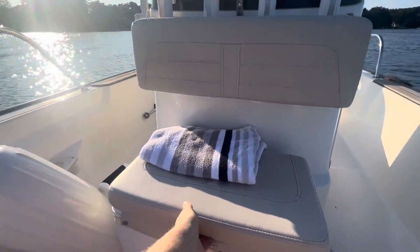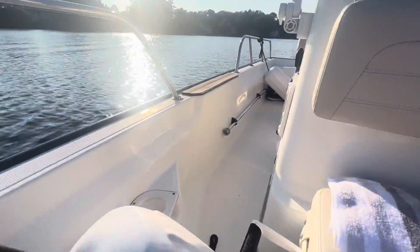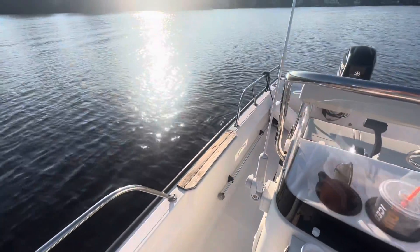Right up here we're greeted by a nice Boston Whaler cooler that we've put some ropes and towels in. We've got our fenders to the side. This boat actually has the teak package, which is beautiful.